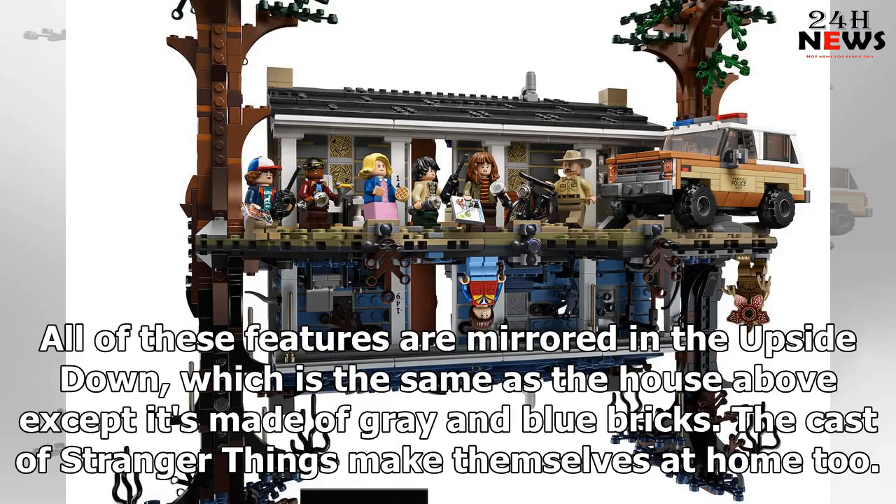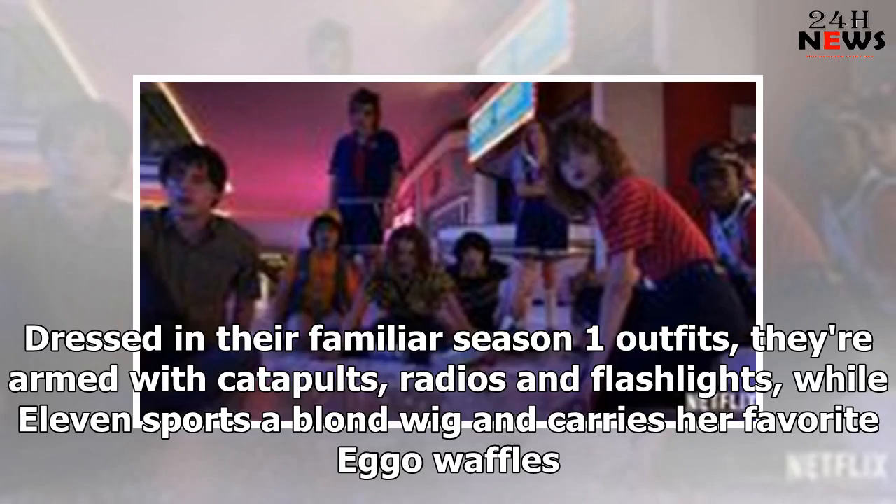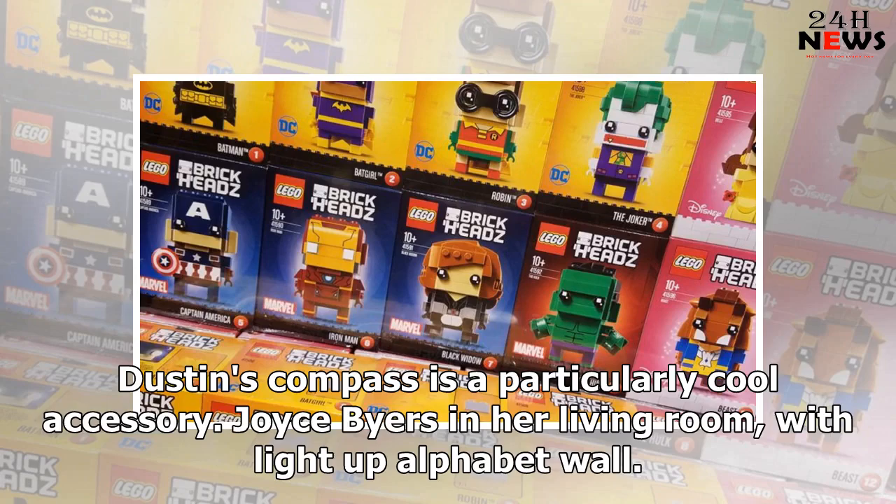The cast of Stranger Things make themselves at home too. The set comes with minifigures of Mike, Lucas, Dustin and Will, along with Joyce Byers and Sheriff Jim Hopper. Dressed in their familiar Season 1 outfits, they're armed with catapults, radios and flashlights, while Eleven sports a blonde wig and carries her favourite Eggo waffles. Dustin's compass is a particularly cool accessory, and Joyce Byers comes with her light-up alphabet wall in the living room.